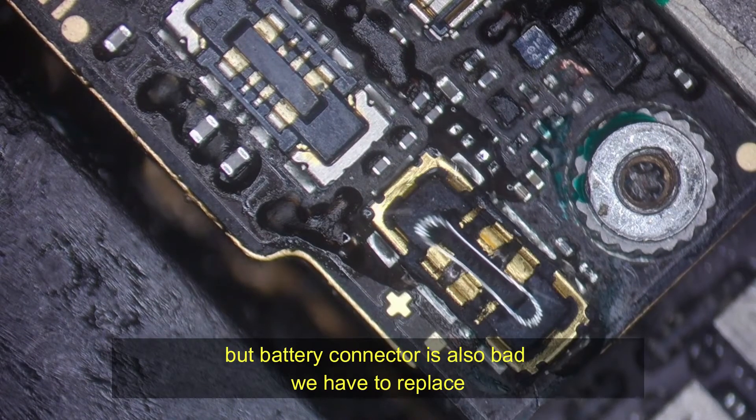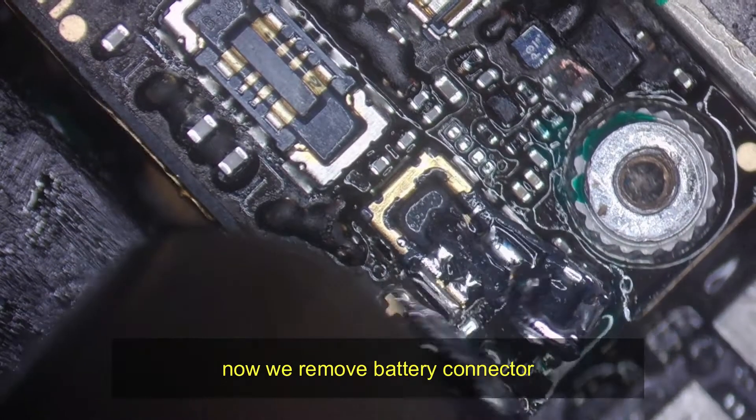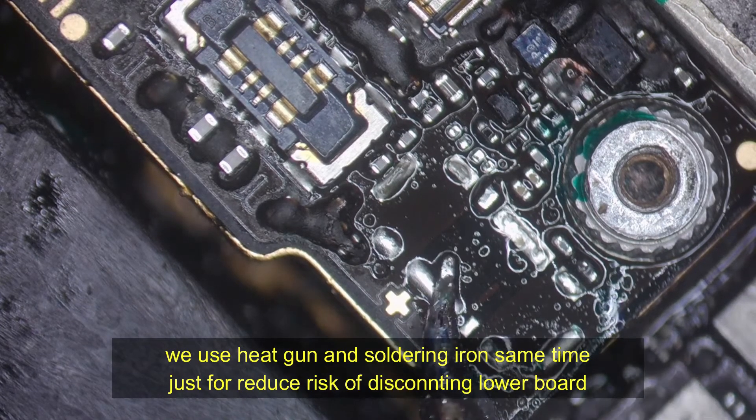The battery connector is also bad, so we have to replace it. Now we remove the battery connector. We use a heat gun and soldering iron at the same time, just to reduce the risk of disconnecting the lower board.